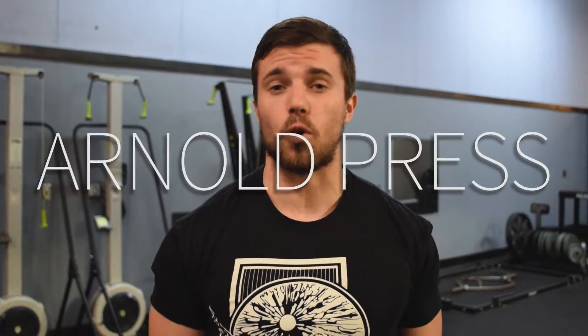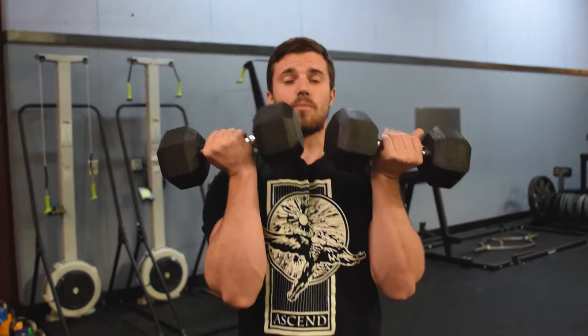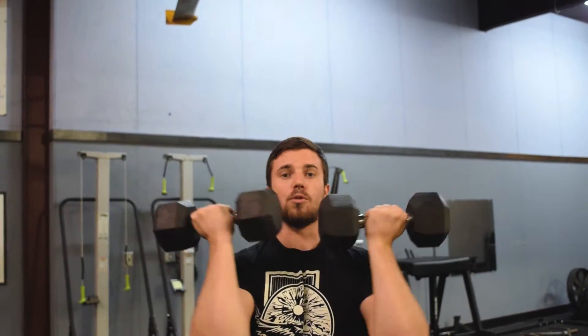So now we're going to do an Arnold press. On an Arnold press, you start off with the weights facing you — hands facing you, right here. You're going to press up and rotate all in one smooth motion.